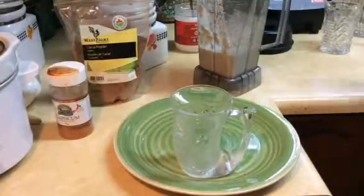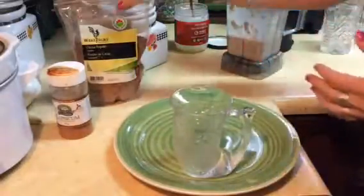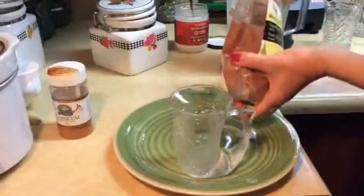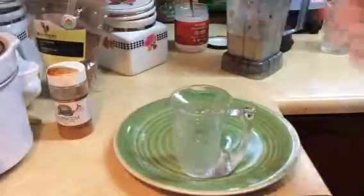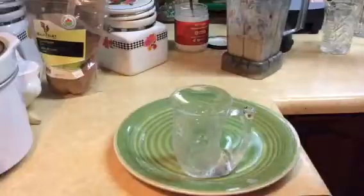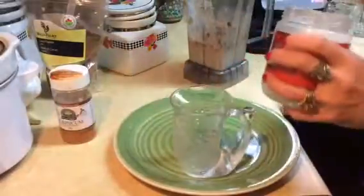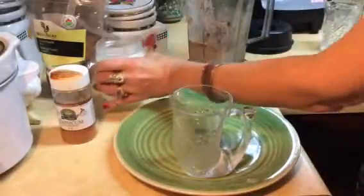I just added a little more water because it's a little too thick, and what I'm going to do is make a cocoa cayenne latte. I'm adding some organic cocoa like this, then sprinkling a little bit of capsicum — which is cayenne pepper — to make it nice and spicy like a hot cocoa spicy mix. Just a little shake there.